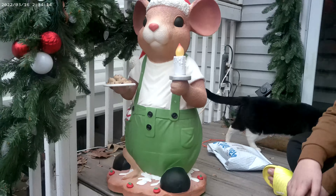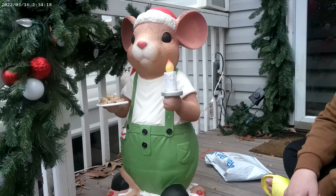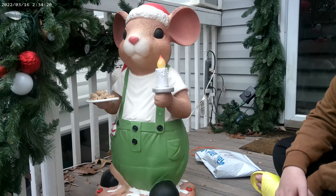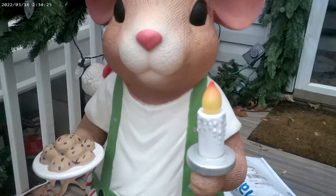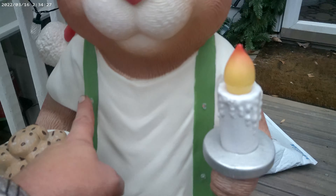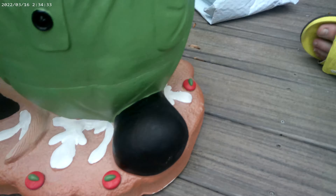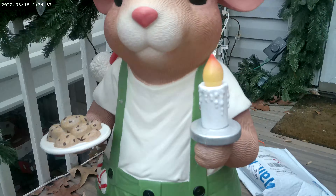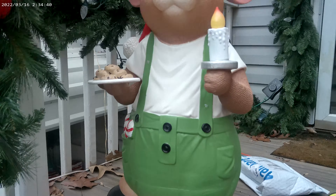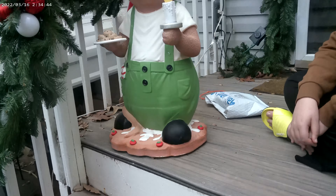The only issue with these newer Blow Molds versus the older type is they don't have a light for the inside, which is kind of disappointing. They're LEDs, and the lights they do have are on the outside — his candle lights up, and he's got a few LEDs on his suspenders and at his feet, which is nice. But as far as nighttime goes, it doesn't really do much to illuminate him, so you still can't see him very well at night unless you put a spotlight on him.